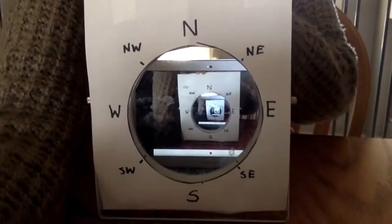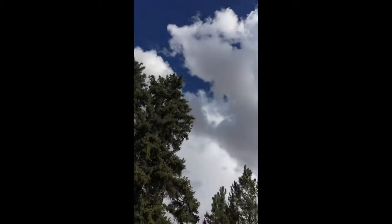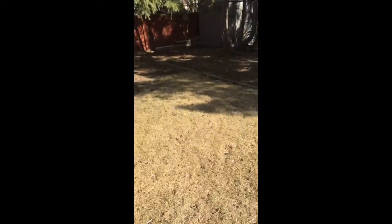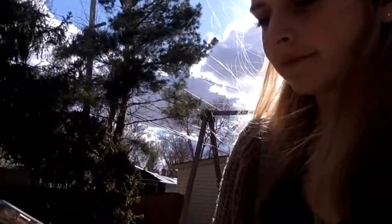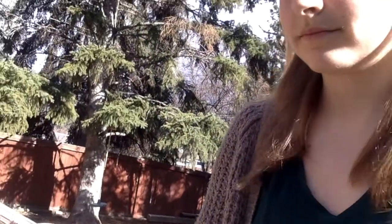After that, your nephoscope is completed. To use your nephoscope, go outside on a day that has some visible clouds. You want the clouds to be cumulus clouds — so light and fluffy like in cartoons. Line up your nephoscope so that the N on your nephoscope is pointing north. This can be done by using a compass, and if you don't have a compass, most phones have one already on them.